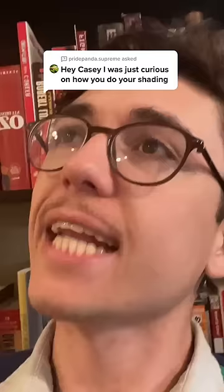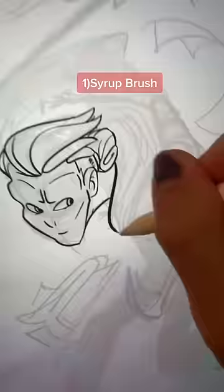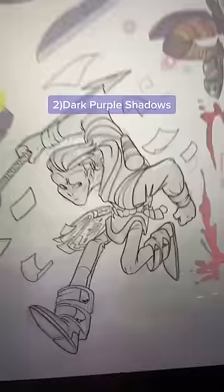I could show you. Let's do some shading today. I'm gonna try and show you how I do shadows on Procreate and also on paper, because I drew a T-rex and I thought I'd show you guys. If you have an interesting character, it just takes two things to know: one, syrup brush — that's all I use for my shadows. Two, make sure it's purple.